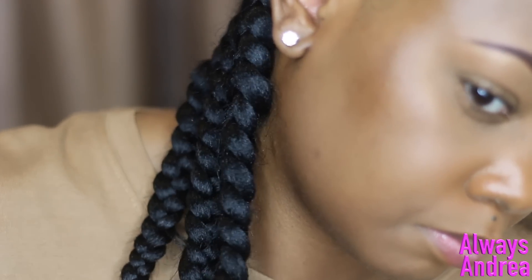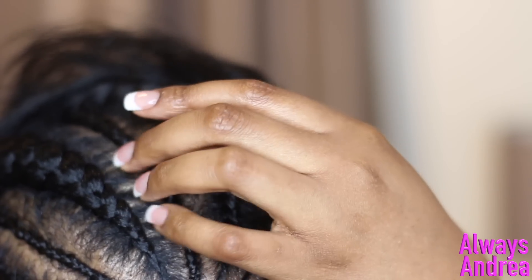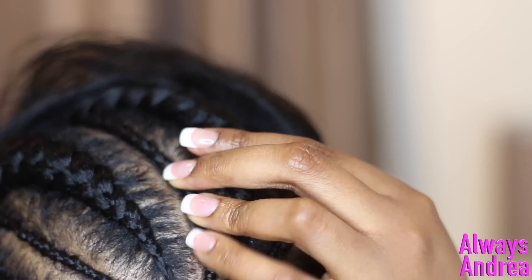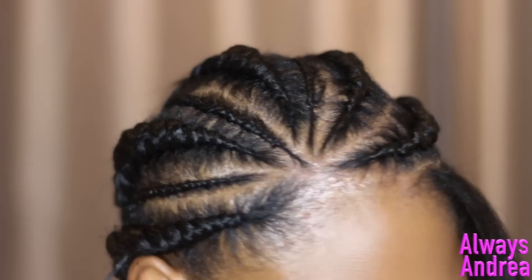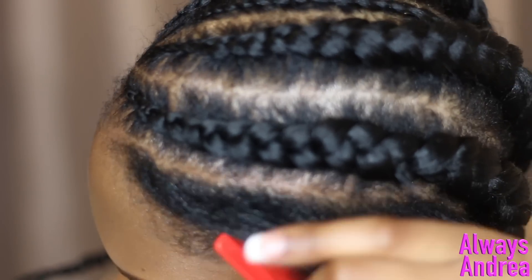I found the smaller braids hard to do because they wouldn't stay in place where I wanted them to be — they kept moving over and covering the parts, which I think spoils the look. So I decided not to do any more smaller braids from this point onwards and just do the large braids.